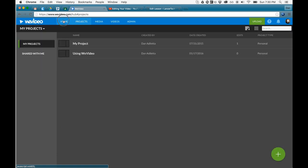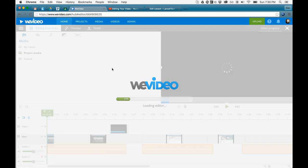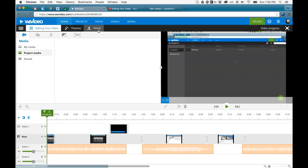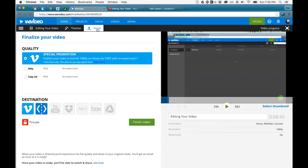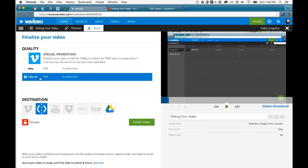But if I go back to Projects, I'll continue editing this and load the project video. Now I can go to Finish.